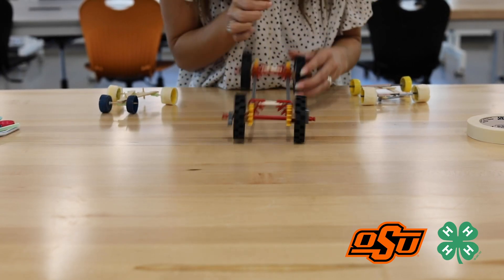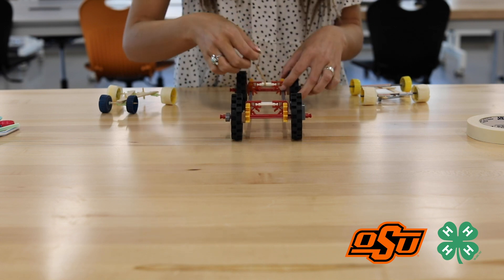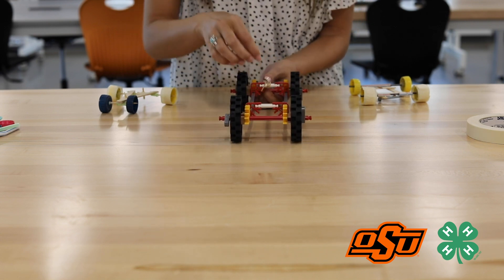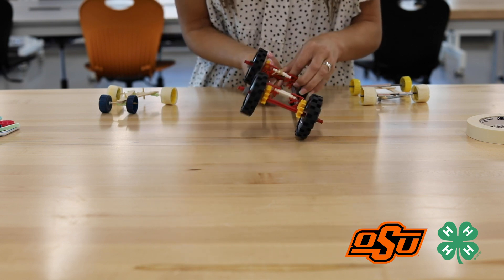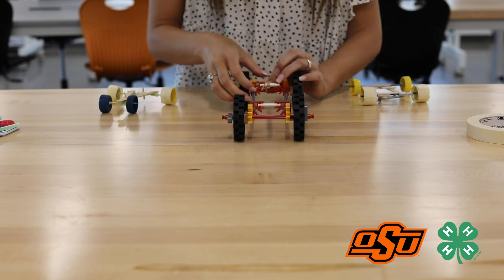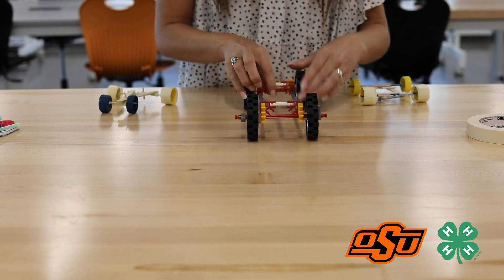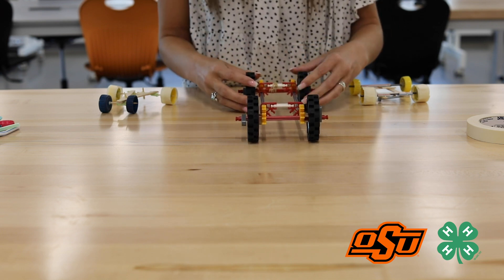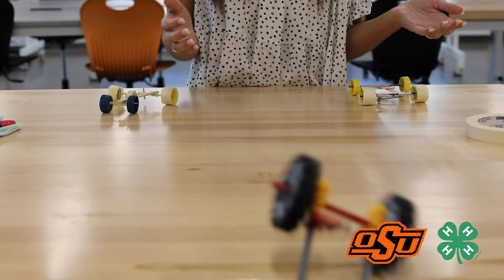To power my Mars Rover, I looped this rubber band over an axle I created in the front. Then I take the rubber band and thread it through to the back axle. I use the wheels to turn my rubber band and create tension. When I'm ready to power my car forward, I simply release the wheels and it moves.